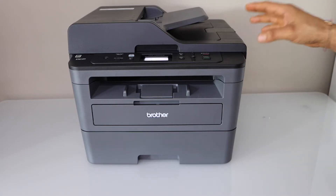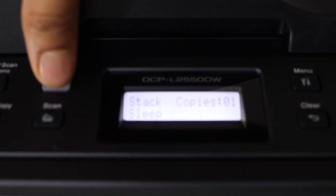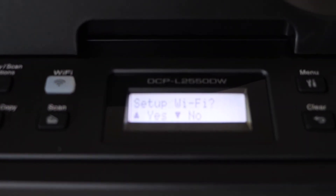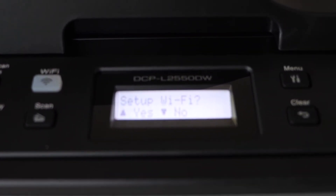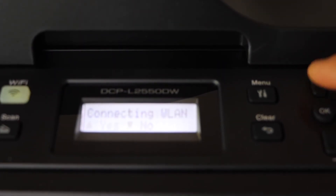First step is to switch on the printer and go to the control panel. These printers have a Wi-Fi button, so you have to press it once. It will ask you to set up Wi-Fi — confirm it with the upper button, yes.